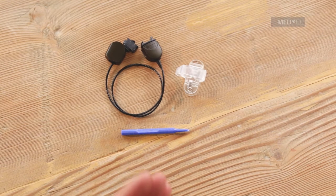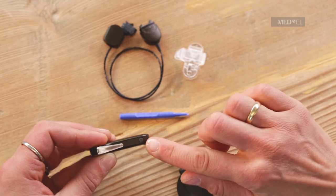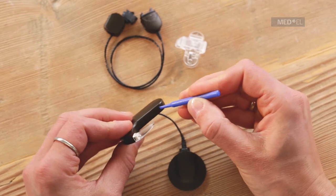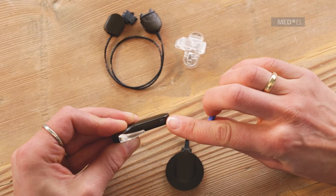To set up active wear, first remove the battery pack from the control unit. Make sure that the battery pack cover lock is in the vertical unlocked position. If it is in the horizontal locked position, use the plastic screwdriver to unlock the cover.